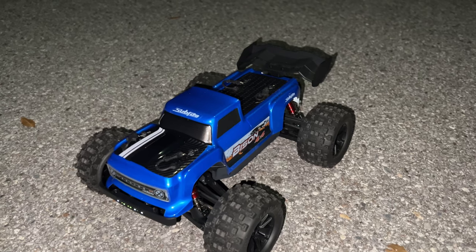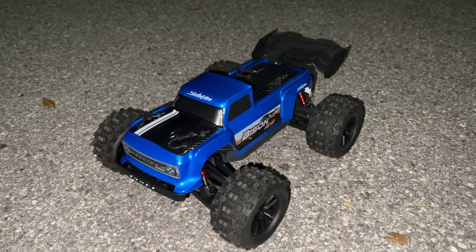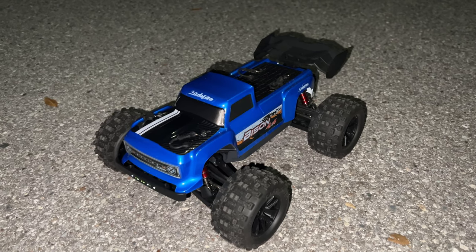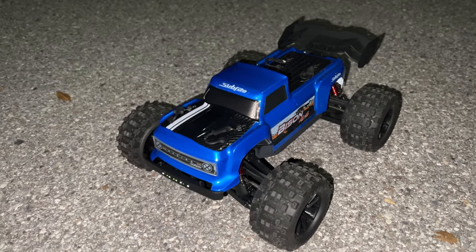Let me know what you guys think about it. Like I said, links down in the description below — these are affiliate links from Banggood. Thank you for all you guys watching and leaving comments below, and thank you again to Banggood for sending this out for me to review. I'll catch you guys again — peace.